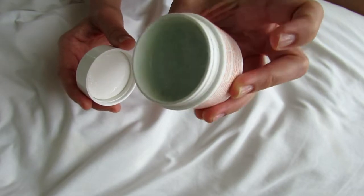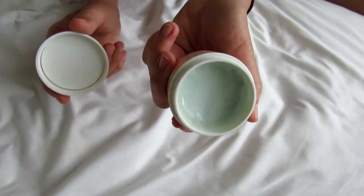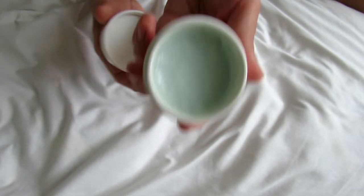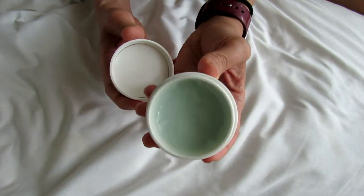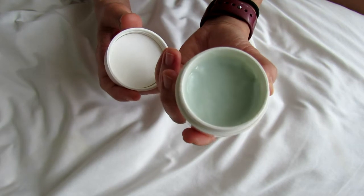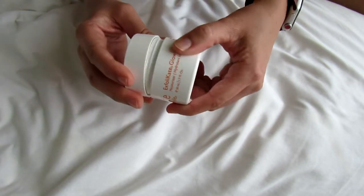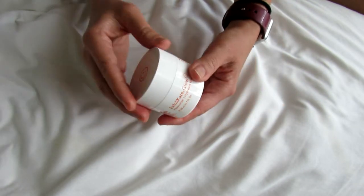I did get this in BoxyCharm, so it was a great deal. I don't know if I would necessarily pay full price for this because I think it's actually pretty expensive. But if you can get it on sale I would absolutely recommend it, because I think it has done a really, really good job.